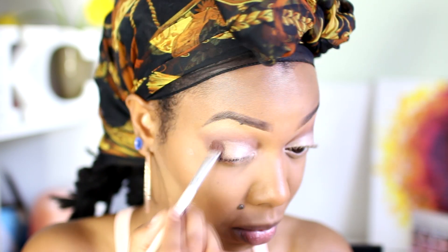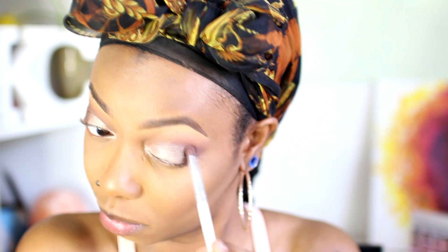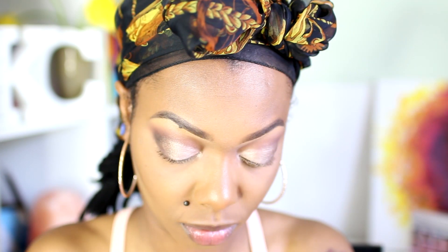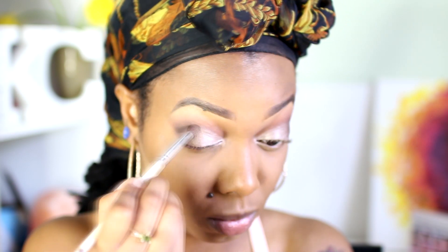For the eyeshadow I use the NYX Ultimate Shadow Palette in Ombre. The palette has mostly neutrals — mostly muted shimmery shades with some matte shades. These colors blended pretty well and I'm pleased with this palette. I'll definitely be reaching for it often whenever I want a neutral look.